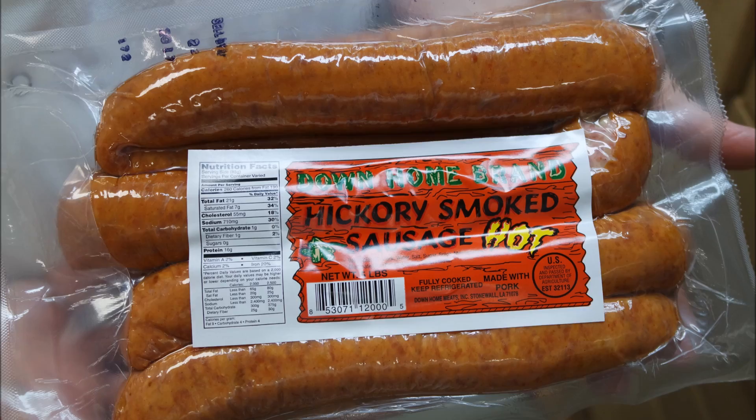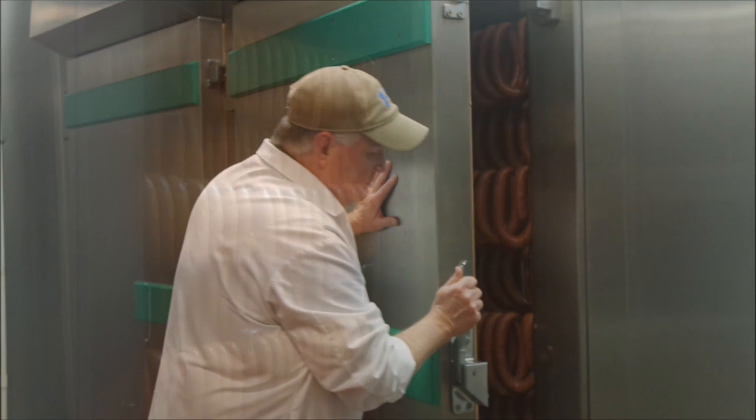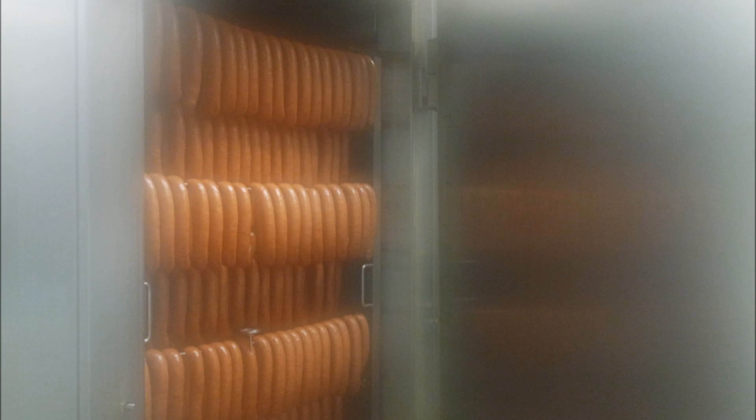Down-Home Meats out of Stonewall. You've probably seen them all over the Arklatex. The unique packaging is kind of hard to forget. I took a tour of the Down-Home Meats facility and it was one of the coolest things I've ever experienced.